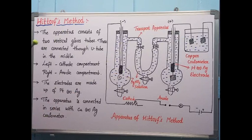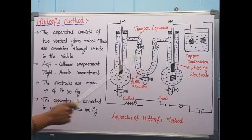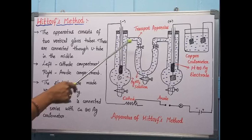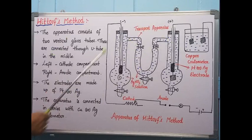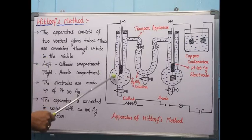The U-tube maintains the same concentration of Ag⁺ and NO₃⁻ in the middle section, because it stops intermixing of compartments A and B. After completion of the electrolysis process, we take the solutions from compartment A and compartment B separately and titrate them with a standard solution to find out the concentration lost from each compartment. This allows us to determine the concentration of each ion in each compartment.